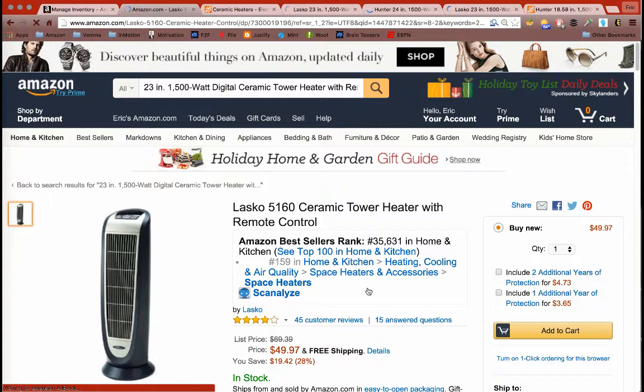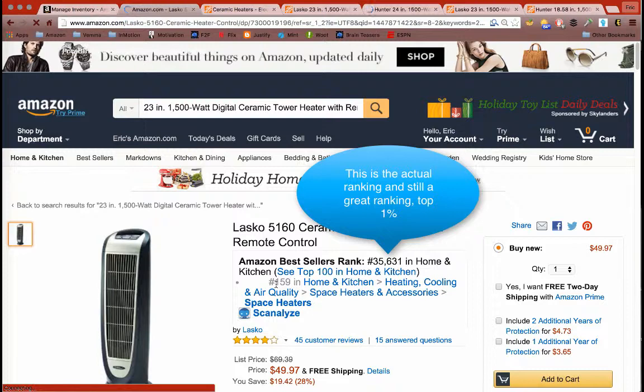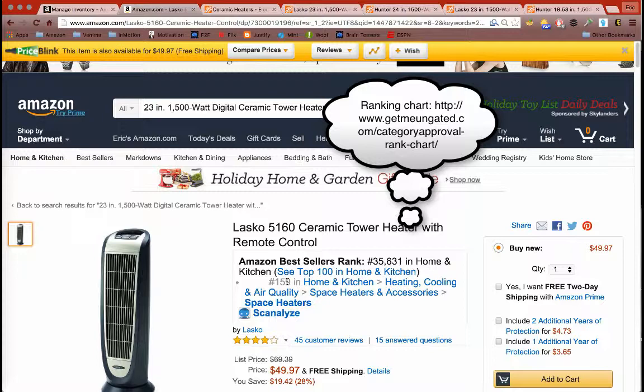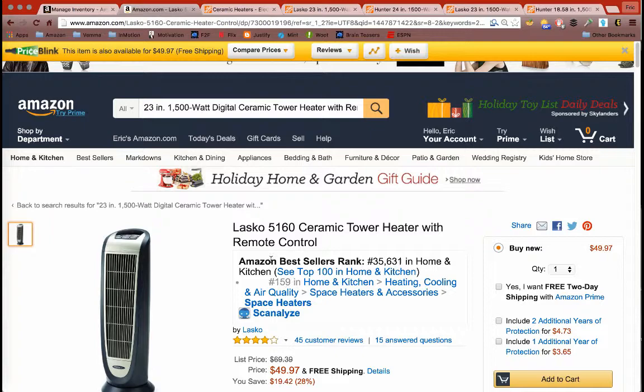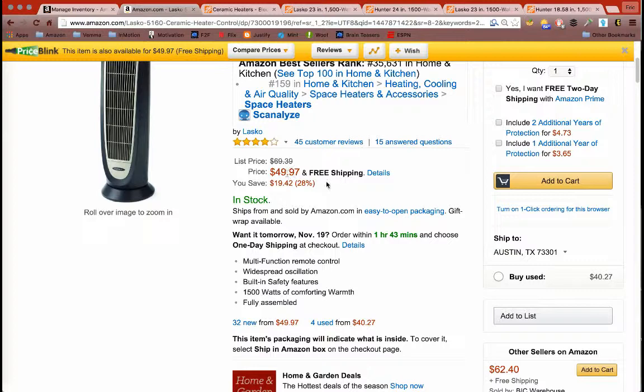I can already tell by the price it's the exact same price as on Home Depot, so I probably won't post this one. But I want to show you the ranking right here — I'll show you how to download that extension; it's only available in Google Chrome. Anything under 200 is going to be a great rank. If the price was right, I would post this one, but at $49.97 it's not a good value.